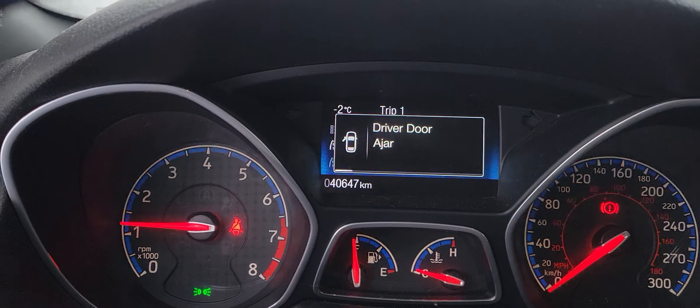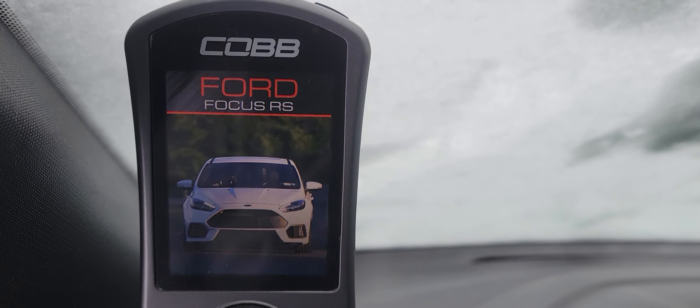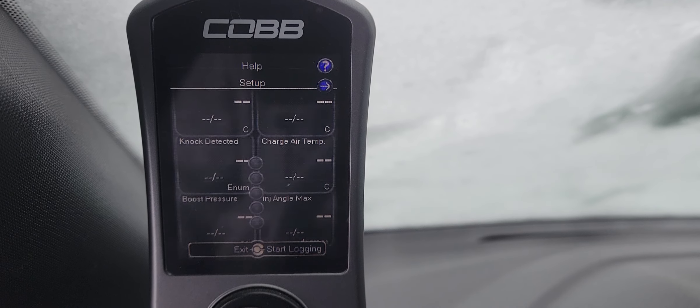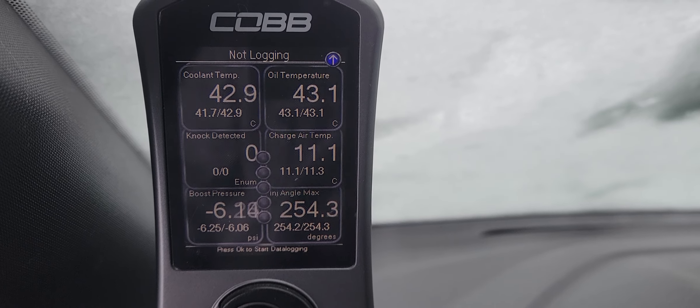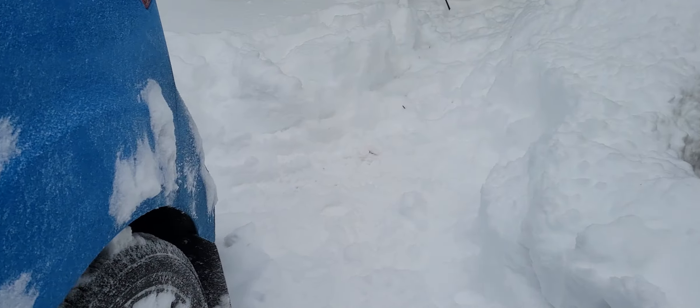It's minus two right now outside. Look at that — nice and toasty. Definitely worth having an engine block heater.